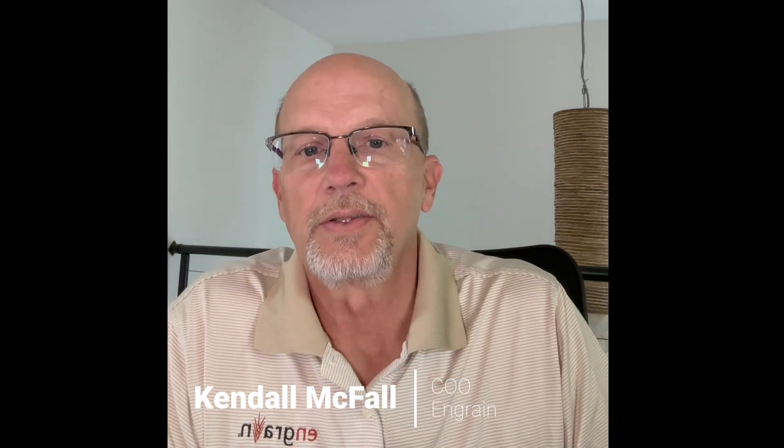Greetings from InGrain. We're located in Manhattan, Kansas, the center of all things hard red winter wheat and home to the Kansas State University Department of Grain Science.